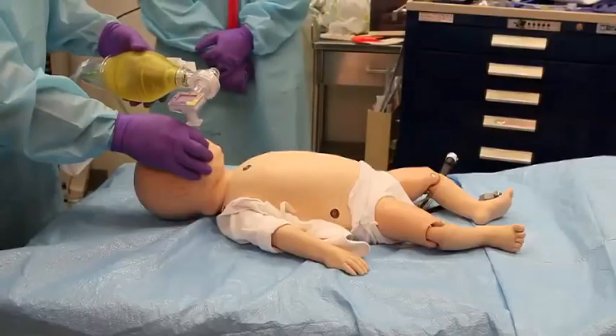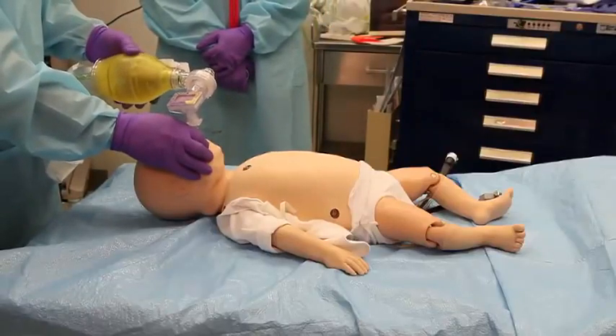Secure the tube. If the patient is moved, you'll need to reassess tube placement.